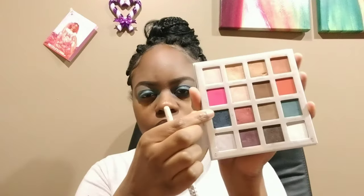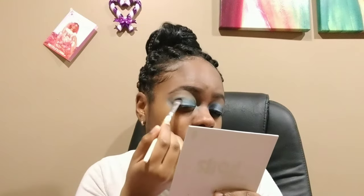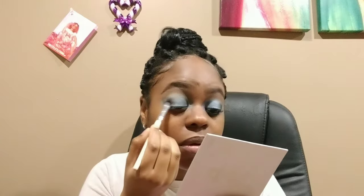Now I'm going into the Dreamworks Trolls palette. I'm using the shades Wisdom and Fuzzy — some of my favorite transition shades — and I'm going back into my crease, blending everything out to make sure it's seamless and adding a little warmth. Now I'm going in with the shade Branch, which is like this navy blue with a little bit of green to it — really pretty and shimmery.